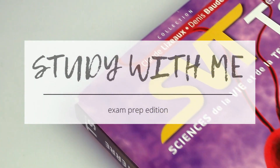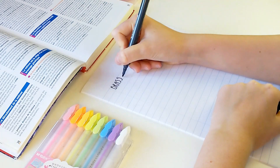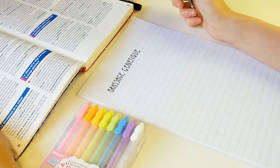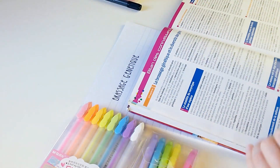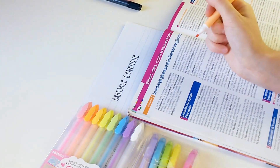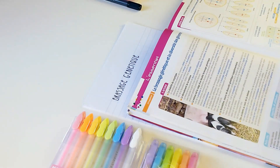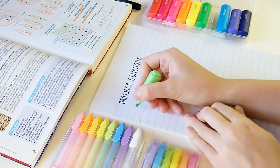Hello everyone, I'm Mia from Colorful Study. Welcome to my YouTube channel and my first video. If you have been following my Instagram account, you may know that last year I have been preparing for my finals exam which happened this September 2018. So I thought it would be interesting to share with you a study with me video as well as some of my study tips. So, here we go!